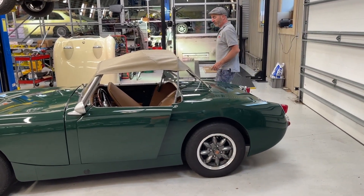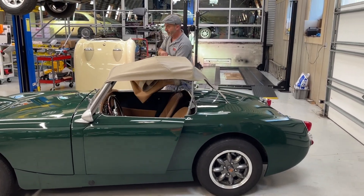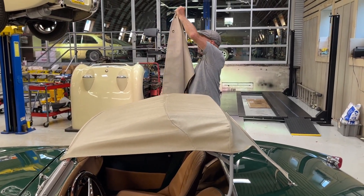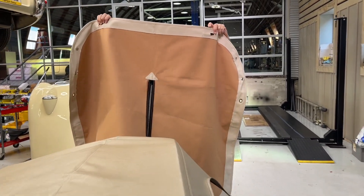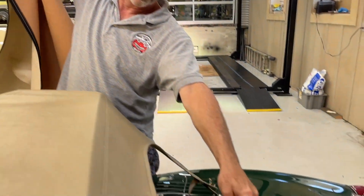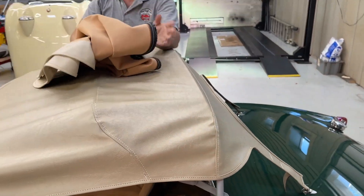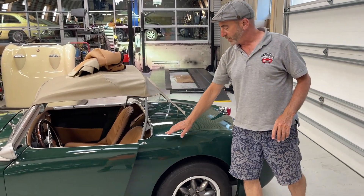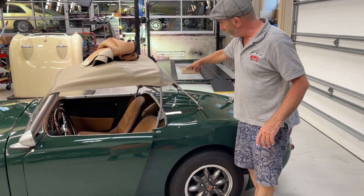We also have a tonneau cover which is here and pretty straightforward with the tonneau. The key thing about the tonneau is these two hooks right here right where my fingers are — those have to engage on the same hooks where the top is. And then the tonneau stretches forward and engages one, two, three, and two more in the front and two on the other side.